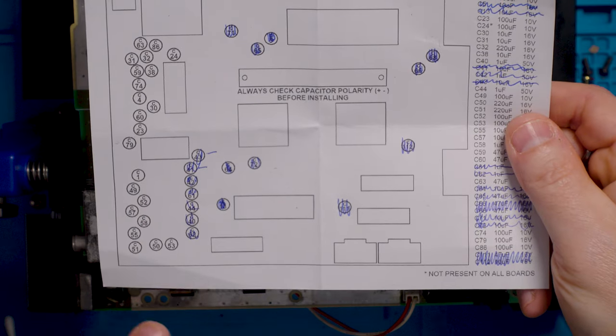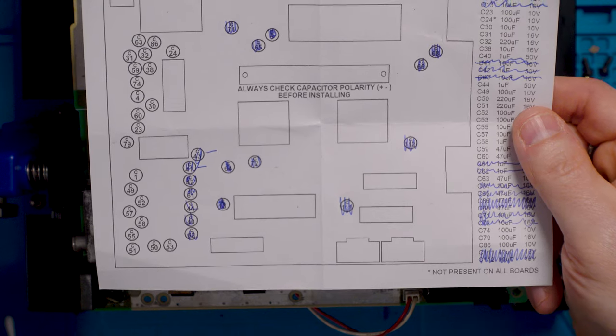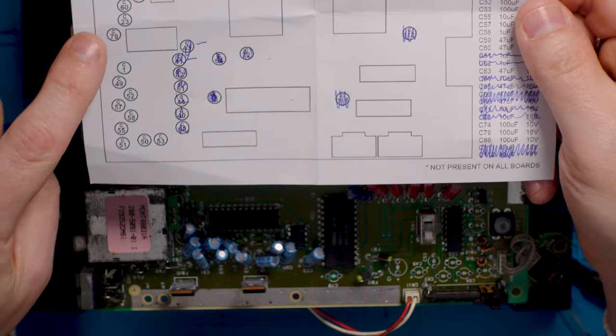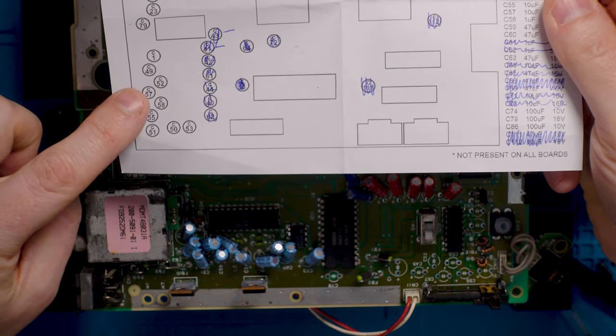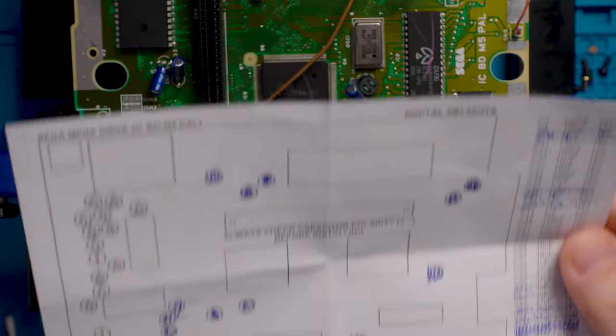Something I've been doing is crossing off everything as I go, just to make organising it all a little bit easier because there's a lot to think about. I'm going to start at C79 and work my way down and get those guys all filled in.